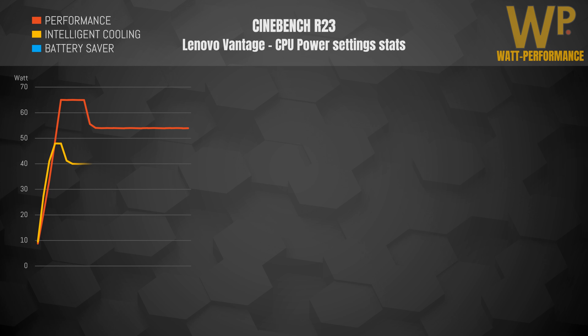For the different performance settings during the entire Cinebench run, Performance mode tops out at around 65 watts peak power during the boost and then averages out at around 55 watts. Intelligent Cooling tops out at around 48 watts before dropping down to 40 watts. Battery Saver just stays at around 15 watts throughout the entire run.